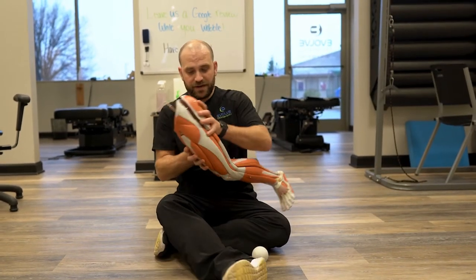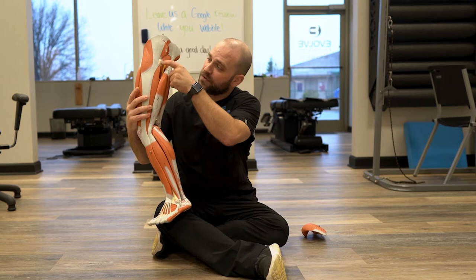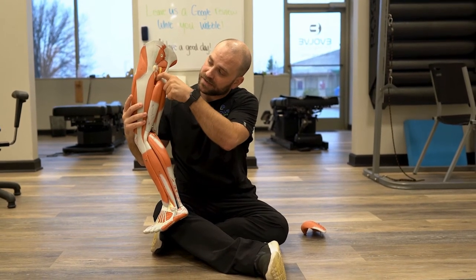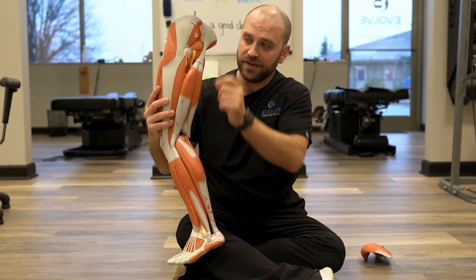So where this muscle is located — this is our leg here. All the way up right underneath glute max. If we move that out of the way, we end up seeing this little tiny muscle right here where the sciatic nerve passes underneath it. So ideally, we want to put the ball right onto that muscle in the hip.